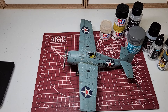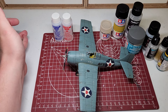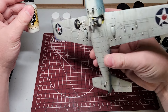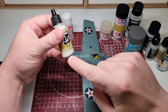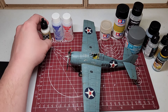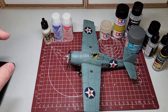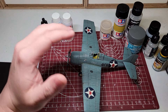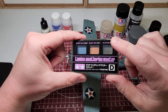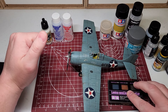Then I put the decals on — I just used Microset and Microsol, this stuff works really well. I also did the bottom of the aircraft with insignia white, which is also a Federal Standard color. I like that lighter blue look that they were painting earlier in the war. Then I weathered the whole thing with streaking grime, and took off as much as I wanted until it looked a little more natural. Then I did some more detailing with the Tamiya Weathering Master — mostly the oil stain color — that's how I got these faded gun marks.